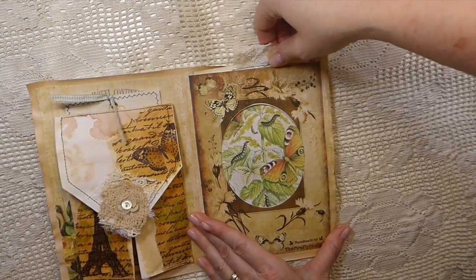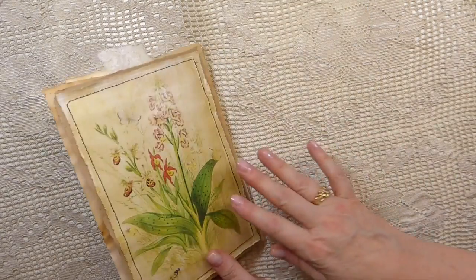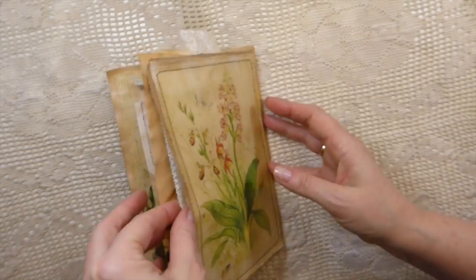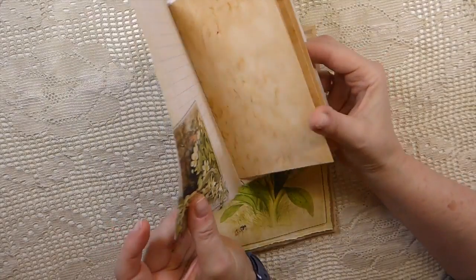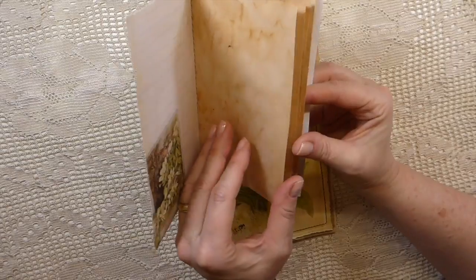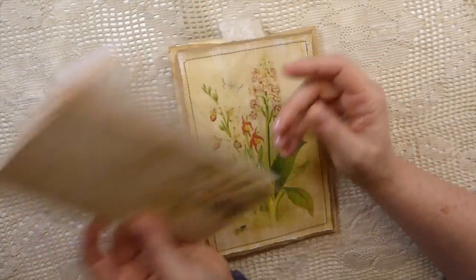I like that image showing through, so yeah it's a vintage nature theme. On the back there's another image from that kit, and I've done a little notebook for her with some digital papers and extra writing paper.